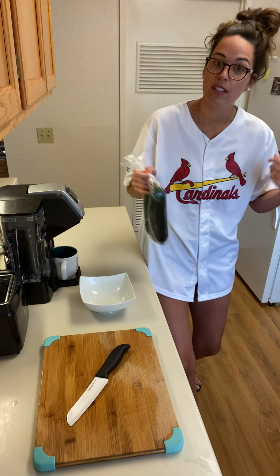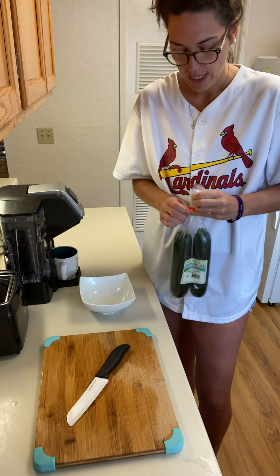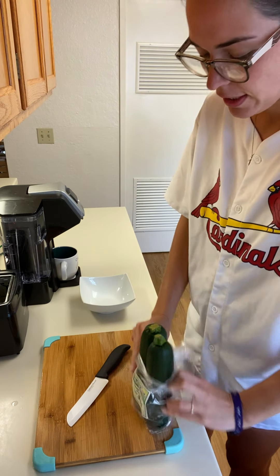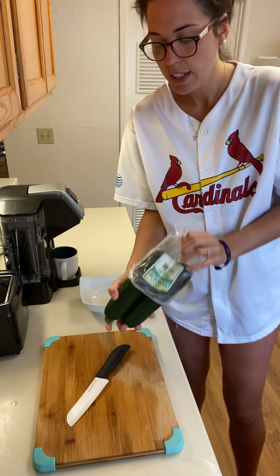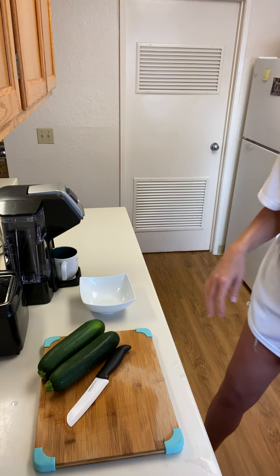If you're noticing that I'm wearing this Cardinals jersey, it's because I'm from Missouri. Shout out to all you Missouri people. I love me some red birds — actually it's my favorite bird. Before it was my favorite team, I actually used to cheer for the Royals. Funny thing.